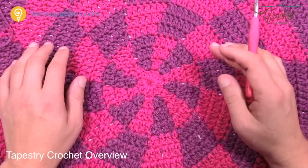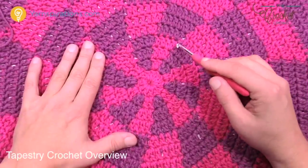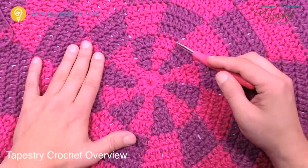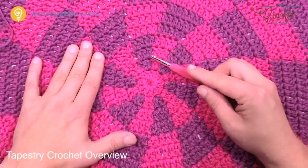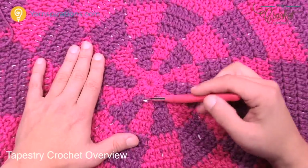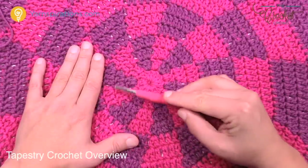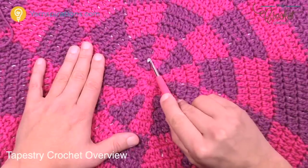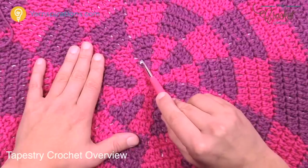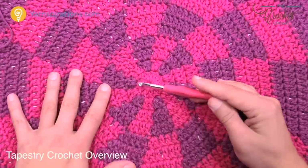There are twelve pieces of pie, and because of that we can grow it out incrementally — it's no different than a hat or anything round. Every time there's a color change, it's when you're starting the next piece of the pie. When growing things out, it's in sets of twelve sections. The first stitch of the new slice of pie will always have two in the beginning, and then the next ones are all single.